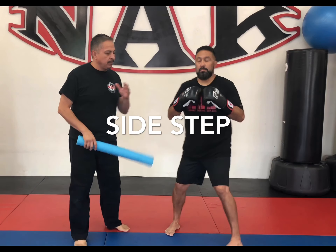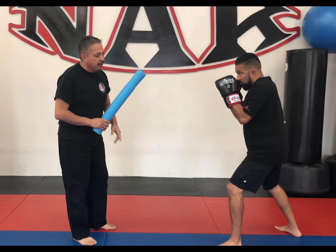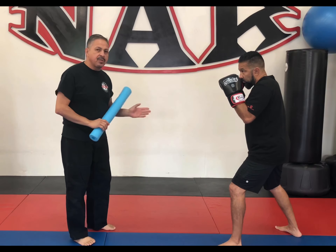This next one we have is side-stepping. So we could do like a samurai — I'm going to cut him in half. Now he goes to the left; he moves his left leg first. He moves to the right; he moves his right leg first.